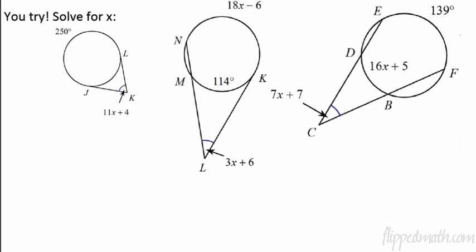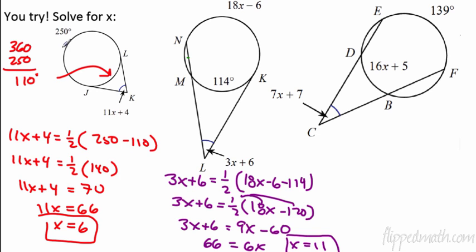Try the next three by yourself — pause the video and be honest. For the first one, find the missing arc first: 360 minus 250 is 110. Put that in the equation — angle equals half the difference — and you get x equals 6. For the second one, 18x minus 6 minus 114 gives the difference; work it out and you get x equals 11.